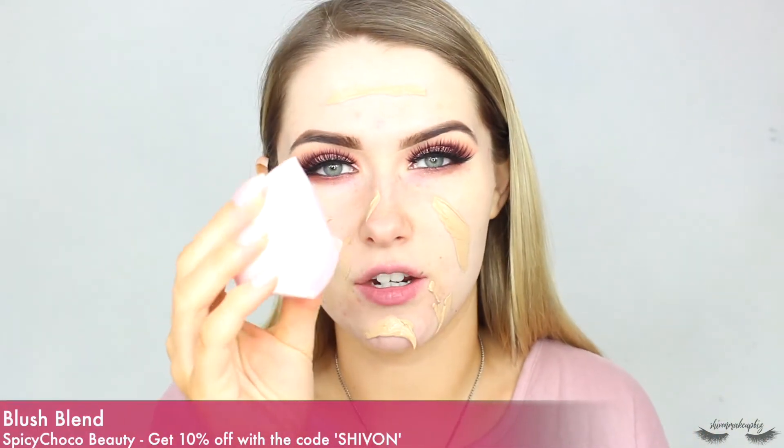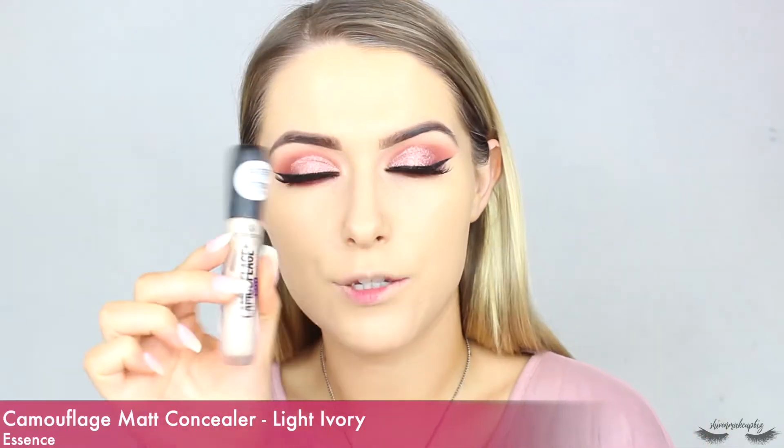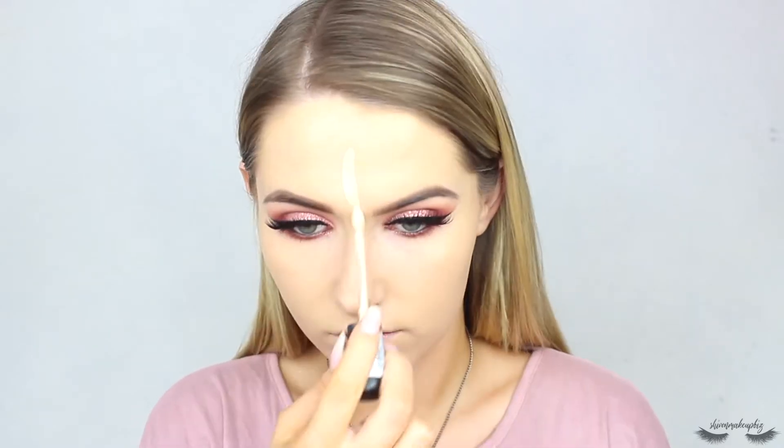To blend in the foundation I'm using the Blush Blend from Spicy Choco. These sponges are just so freaking soft — it's amazing. It's the same shape as the Juno & Co sponge but a lot softer without that weird velvety finish. I'm just blending out my foundation in dabbing motions. Then for concealer I'm taking my Essence Camouflage Matte Concealer and popping it under my eyes, in the middle of my forehead, chin, and down my nose for a highlighted look, then blending it in with the same Spicy Choco sponge.